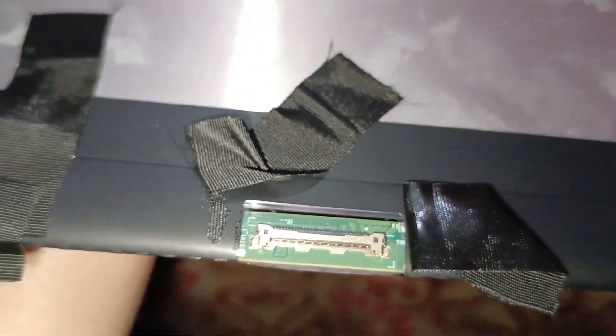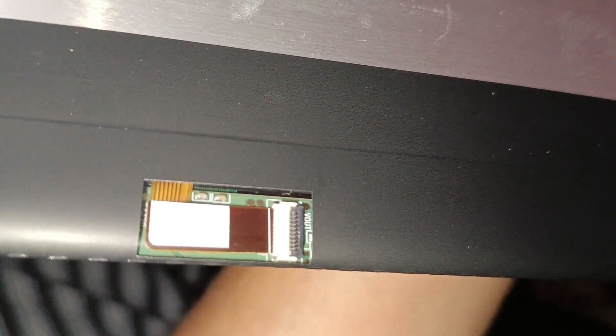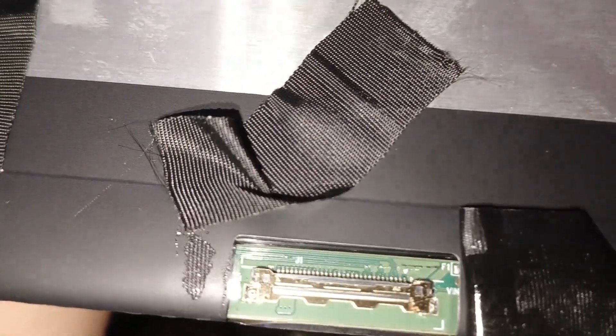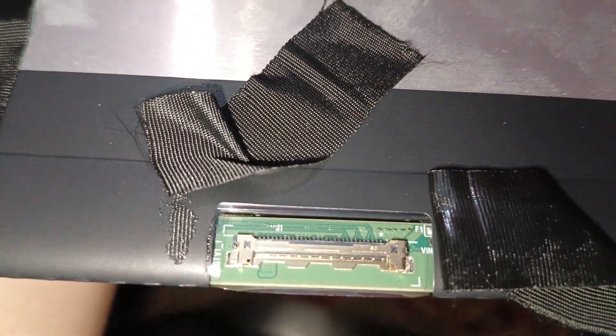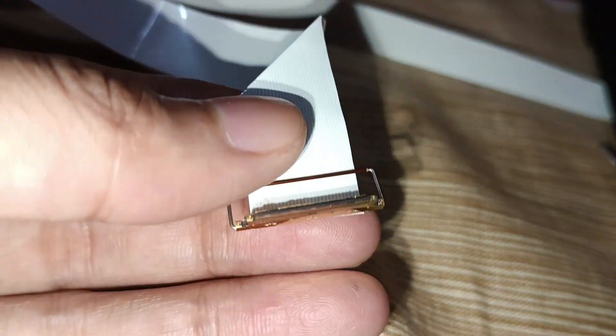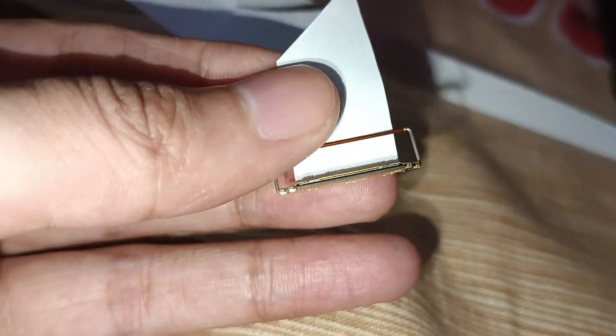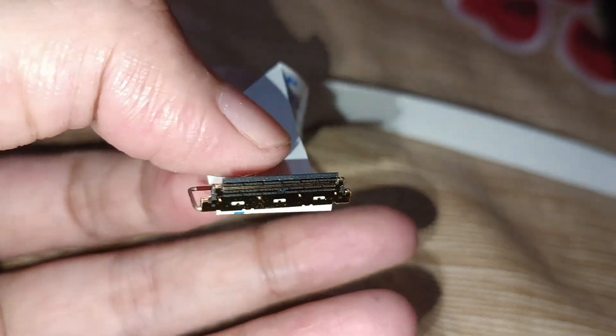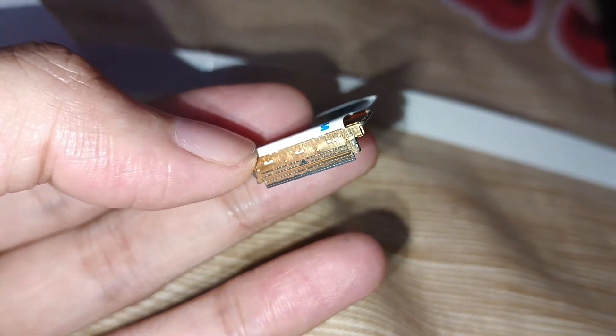The tear-apart display seems to be a 30-pin display, 15.6 inch. So I think I'll try to purchase another new 15.6 inch 30-pin display and replace it. This connector cable comes from the main board, and I think it will match the 30-pin 15.6 inch monitors that are usually available in the market, but I'll have to do some research.